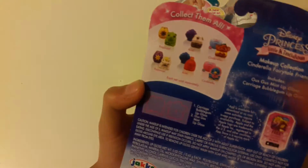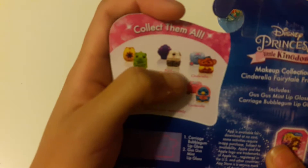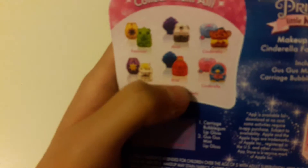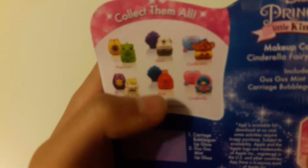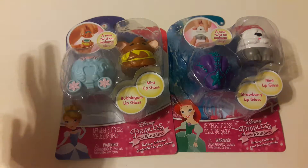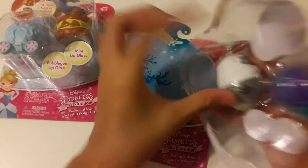This one's mine and this one's Erica's. If you look on the back, these are all the collections: the Rapunzel one, the dog one, the Gus Gus one, the Rapunzel one with its horse, another Ariel one with the crab, and another Cinderella one with the bird.